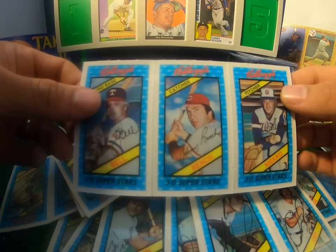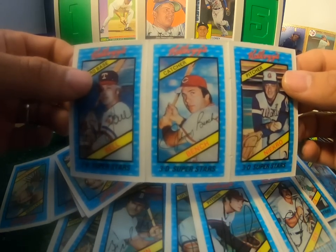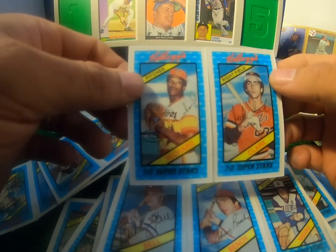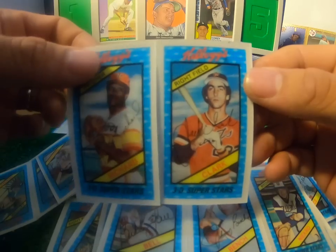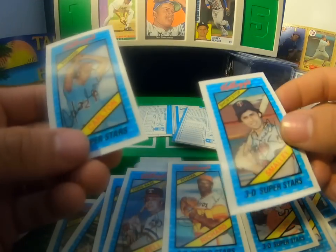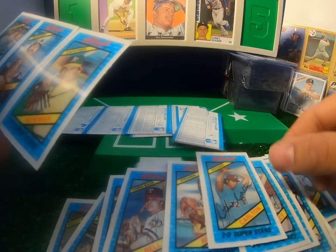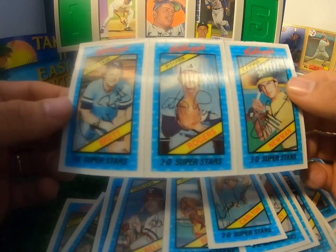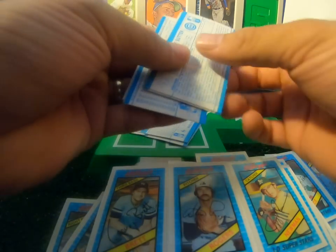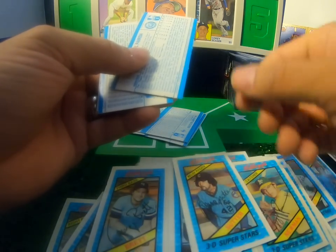There's Buddy Bell, Johnny Bench, Phil Niekro — two Hall of Famers and a very good third baseman there in Buddy Bell. J.R. Richard was lights out — he was an awesome pitcher. Look at that Jack Clark from the 80s, young Jack Clark, very cool. Roy Smalley. Steve Carlton — that's a very cool oddball-looking card of Carlton. There's Steve Rogers, George Brett — very cool for you Royals fans and Hall of Fame collectors. Bruce Sutter from the Cubs, another Hall of Famer.